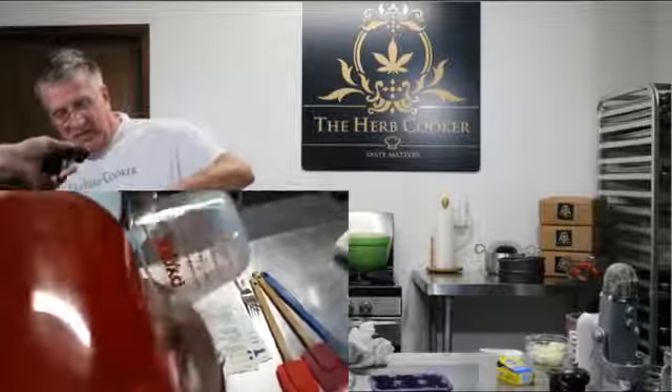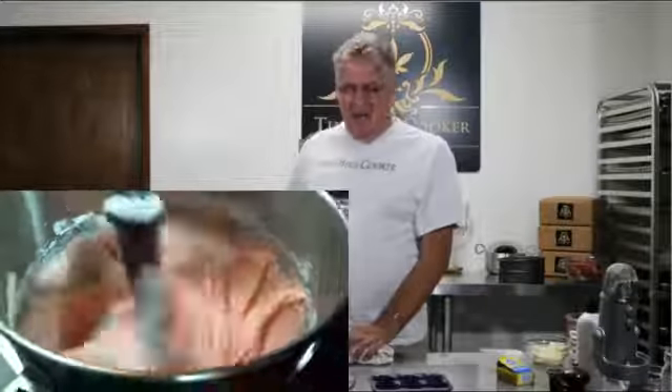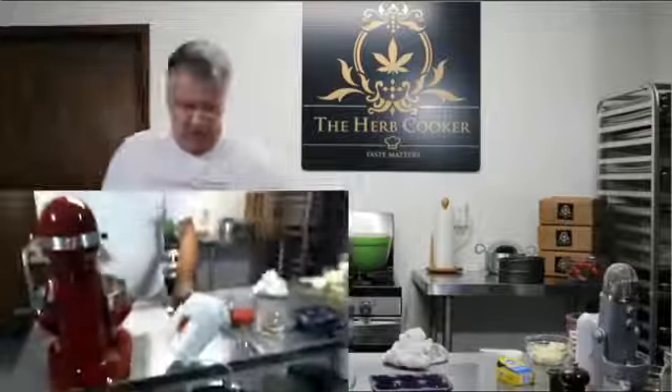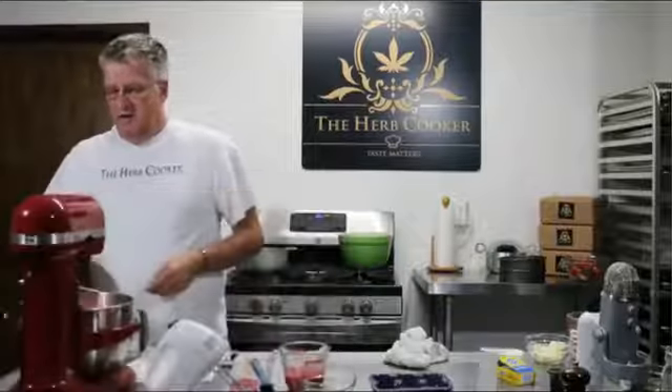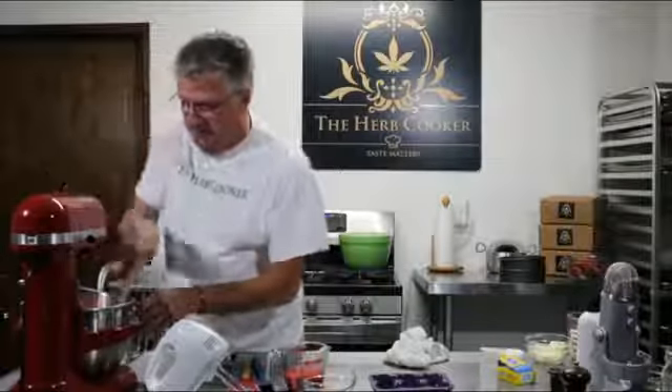This is going to be wonderful. The best part about using the Herb Cooker is you never have to alter a recipe. I'm going to add my hash infusion in at the very end with my vanilla and my strawberry puree. Let's shut this off, turn this down, scoop off any extra flour, and make sure it's all the way incorporated to the bottom. So far we've done an amazing job.